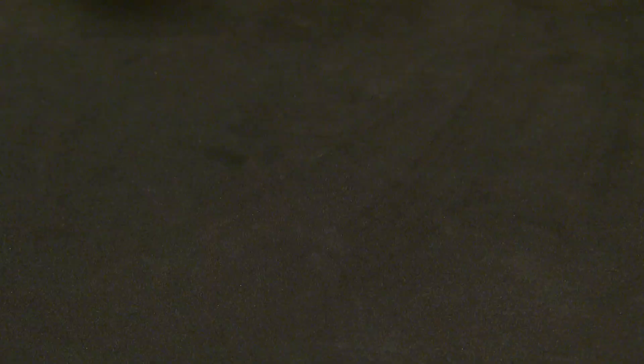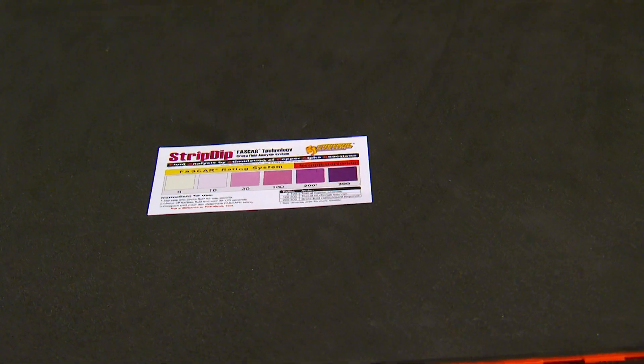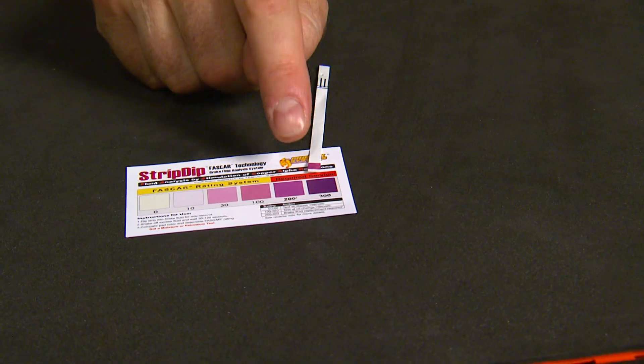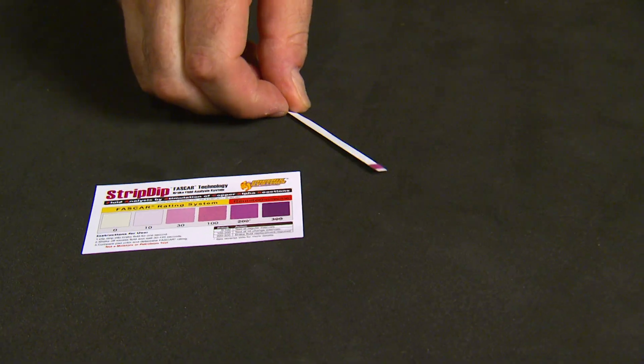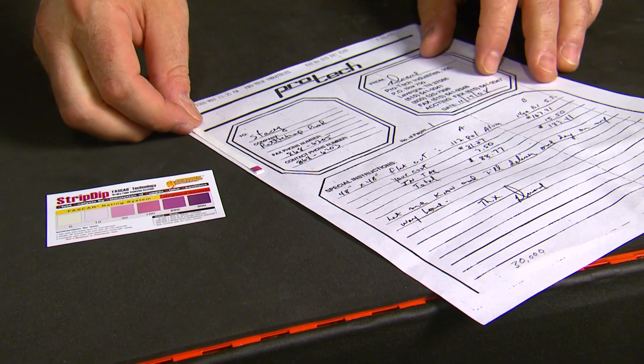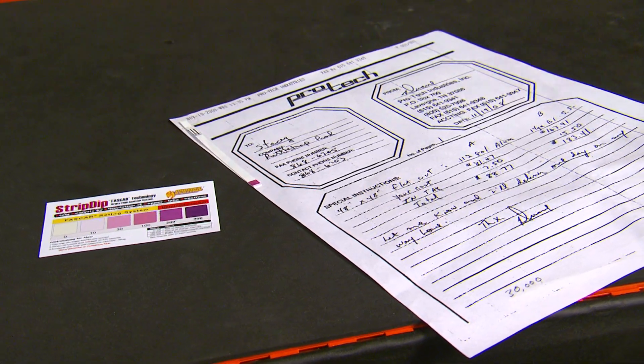Step number three is to simply show the strip and the graph to the customer so he can make the comparison himself. Then if a brake fluid replacement is required, step four is just to staple the strip to a work order so it doesn't get lost.